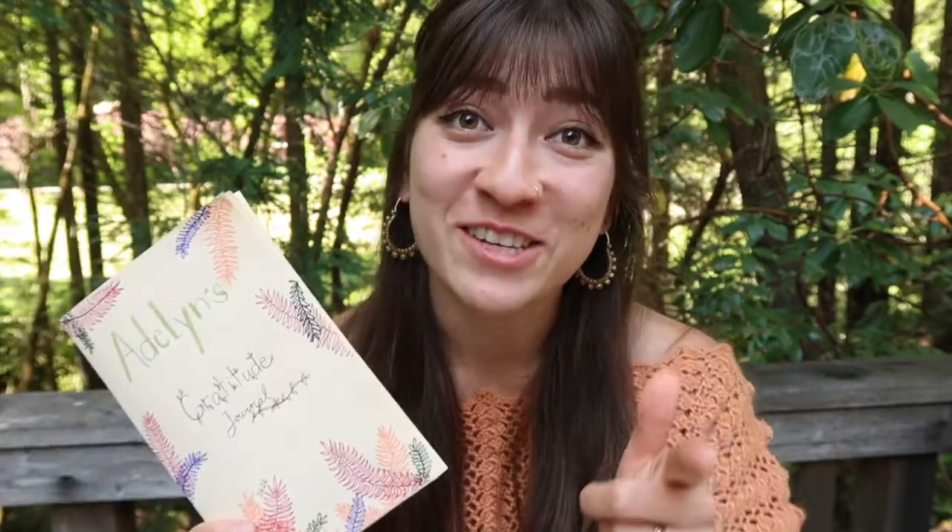Thanks so much for watching this video today. Enjoy the process of practicing gratitude. Sometimes we forget the smallest things in life can bring us joy. So I hope this is an encouraging start to looking at your life through a lens of gratitude. Thanks so much for joining me today. I'll see you next time. Bye.